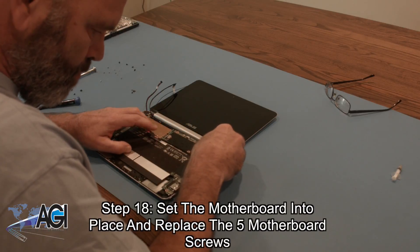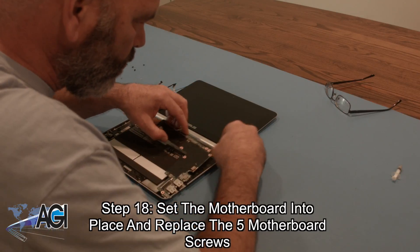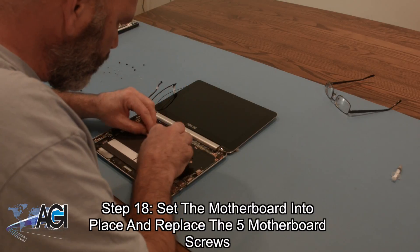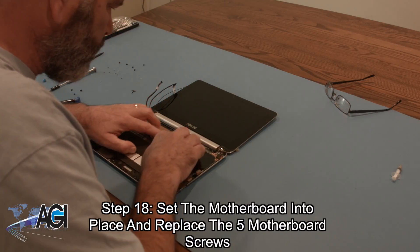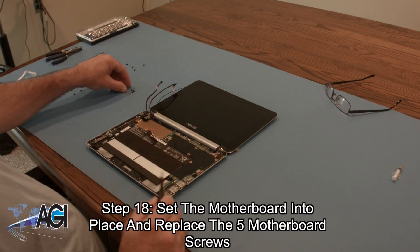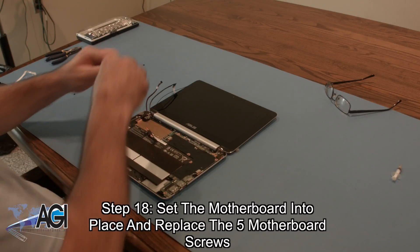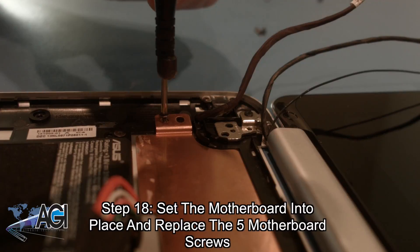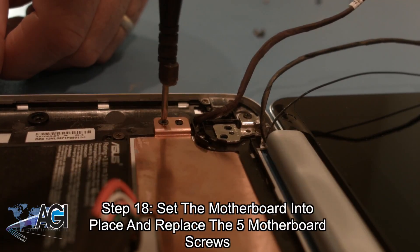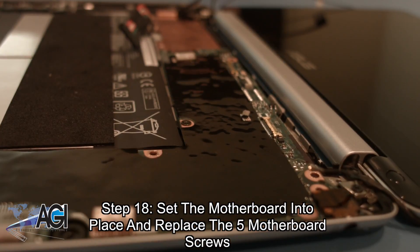Now, you will set the motherboard into place and replace the five motherboard screws, then replace the two heat sink screws.